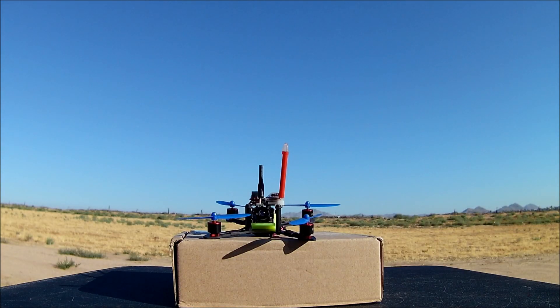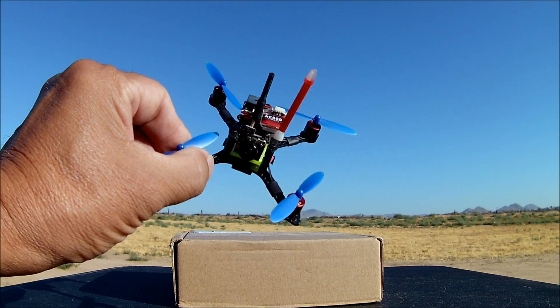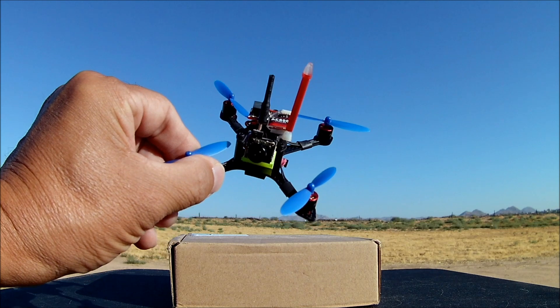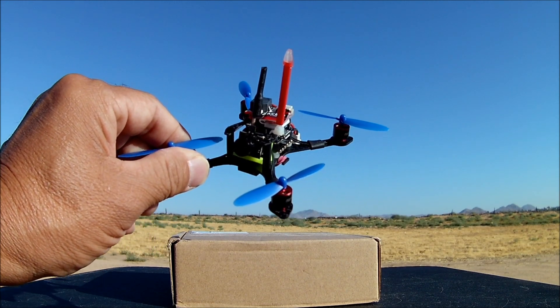What's going on everybody? Welcome to the channel and the video review of the BAT100, the 100mm mini FPV racer, plug and play version. It only comes in the plug and play version. What is special about this one is it is brushless and it is 1S.